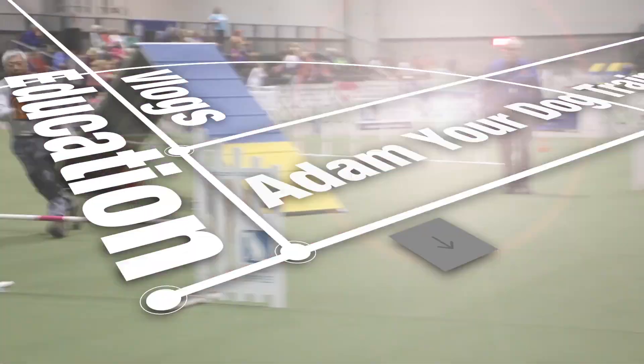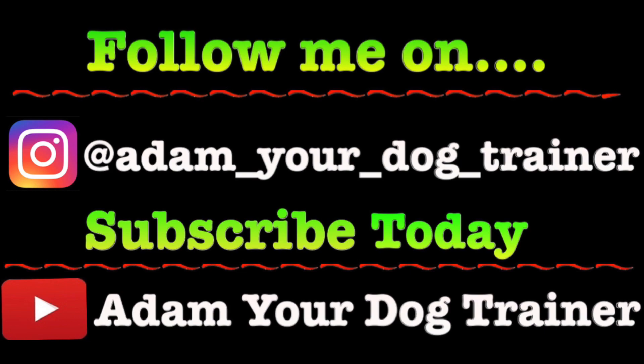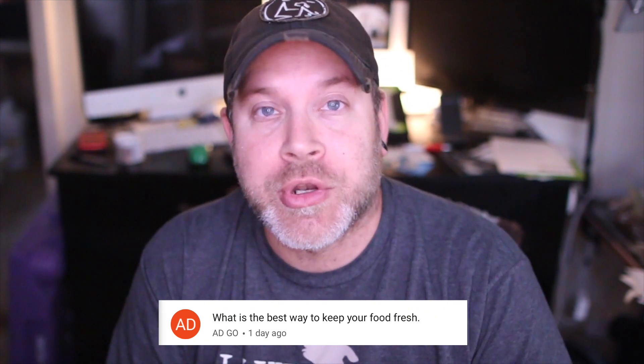Alrighty, so today let's get to the video. This video was actually a suggested video by ADGO, and what they want to know is how do you keep your dog food fresh.